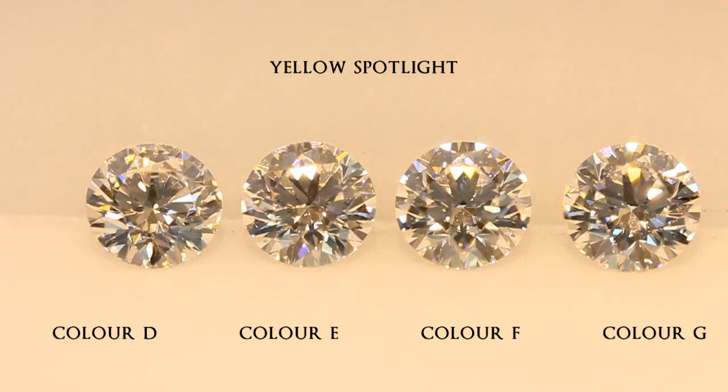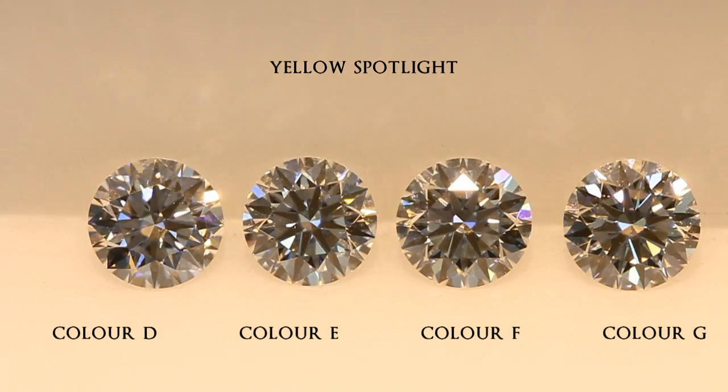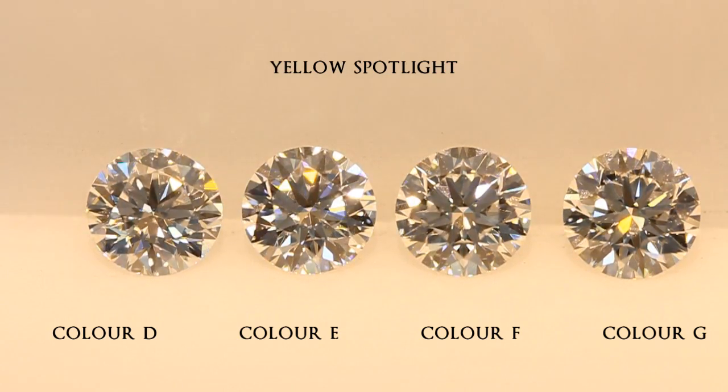This is why I always recommend to my clients: when they propose to their partner, try to do it under a spotlight — it makes a big difference. I hope you guys enjoyed this video, thank you for watching.